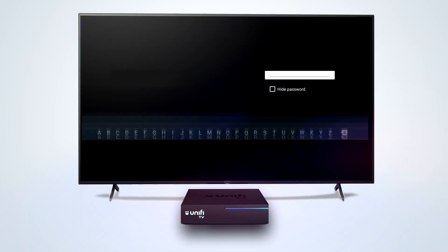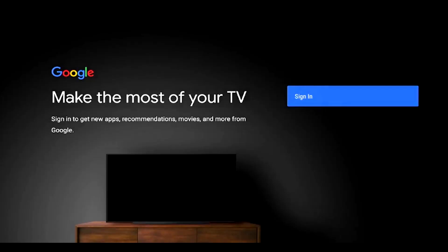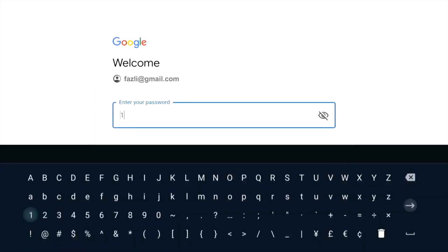Choose your Wi-Fi network and enter your Wi-Fi password. Continue to sign into your Google account using your remote control or your mobile, and key in your Google account email and password.